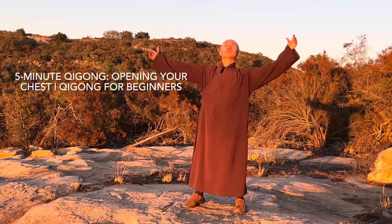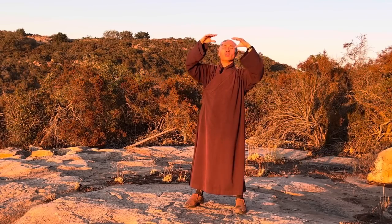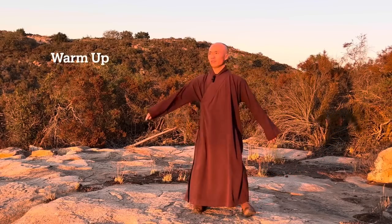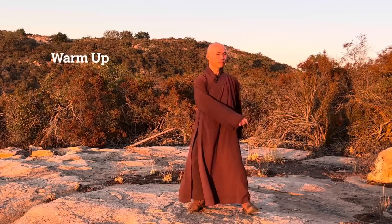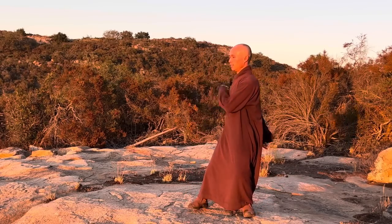Open your palms, breathe in, hands up, breathe out. Bring your mind back to the body. Feel your body is here, feel your two feet on the ground. Move your body to the left and to the right, feel your body relax.